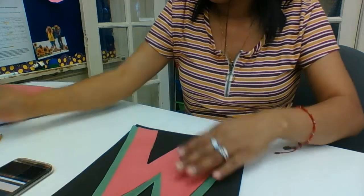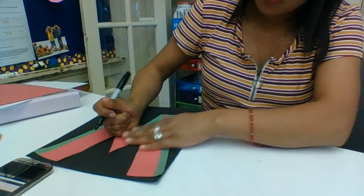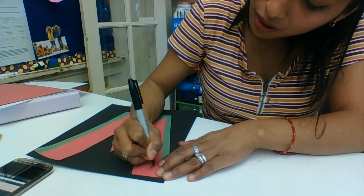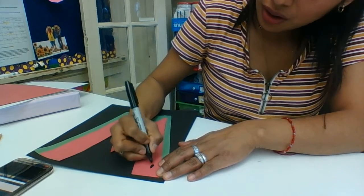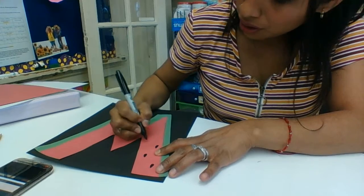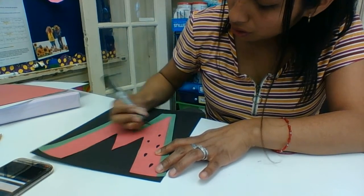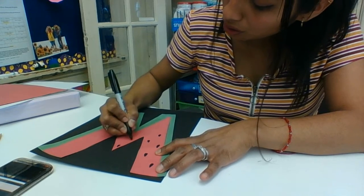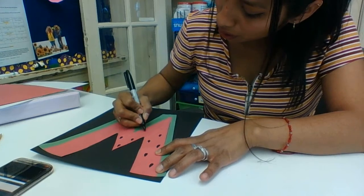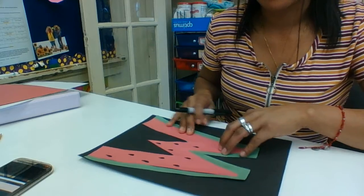And then you're gonna add the red to it. Now, this watermelon is going to have seeds on it — so only on the red part we're going to add seeds. And that you do with a black marker. Just like that.